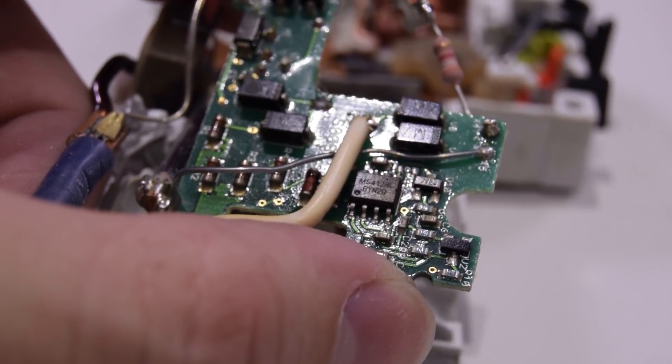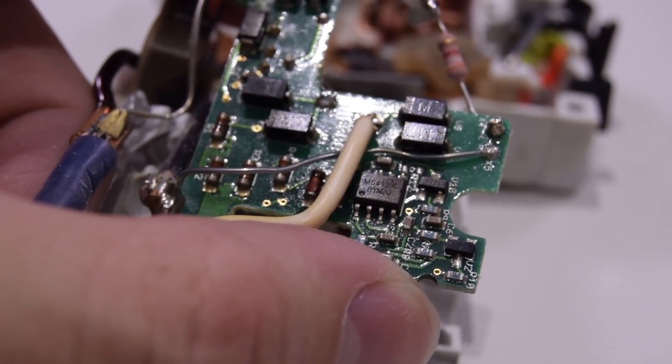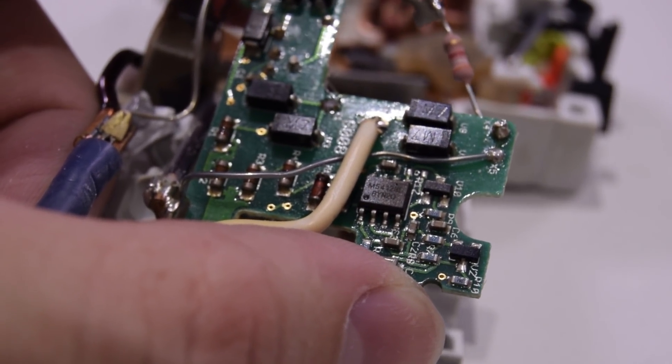That component I thought was maybe an op-amp — turns out it is a dedicated chip from Mitsubishi that is an earth leakage current detector. Kind of takes all the magic out of it, doesn't it?